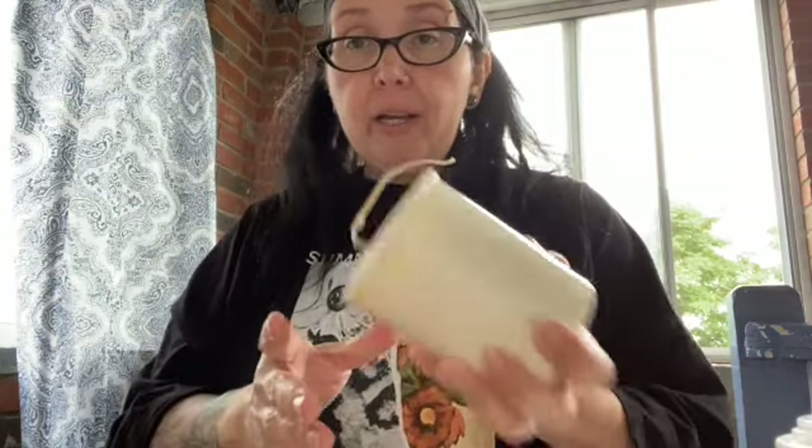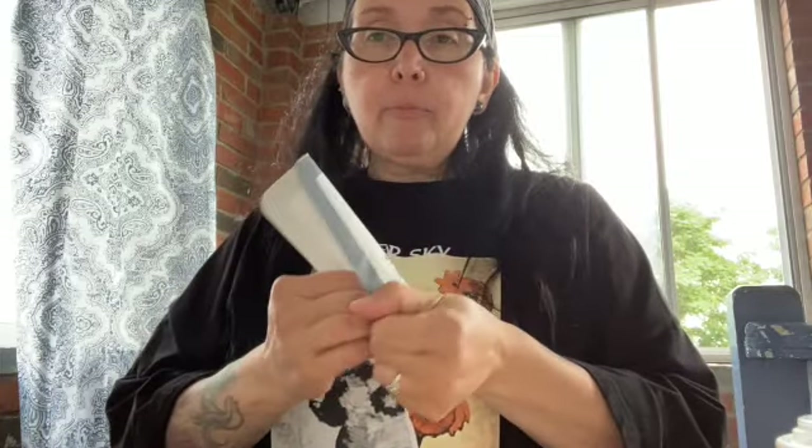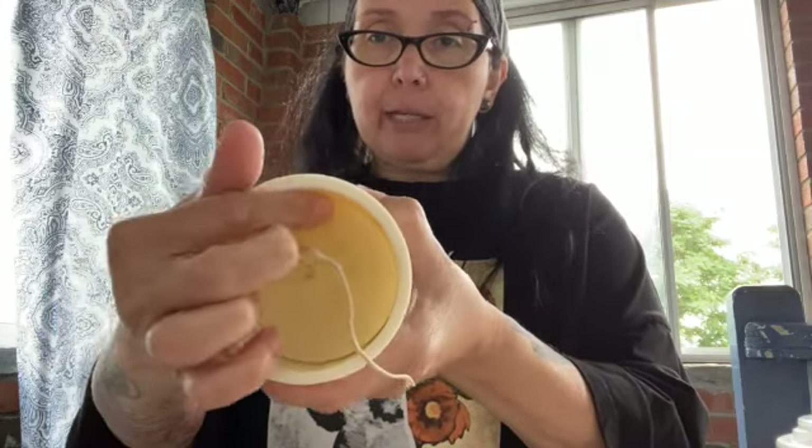Hey guys, I'm back — wearing a different outfit because I had to run some errands while the candle was cooling. I was going to just take pictures but I decided to do a video. This is the taking-the-candle-out-of-the-mold part. You have to make sure you spray it really well inside, otherwise you're going to have a hard time taking it out. If you're making the candles for yourself, you can use a butter knife or even a stiff piece of cardboard or plastic to put in between the edges to ease it out.